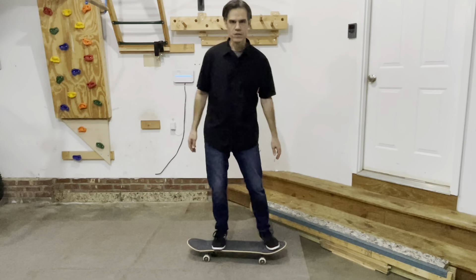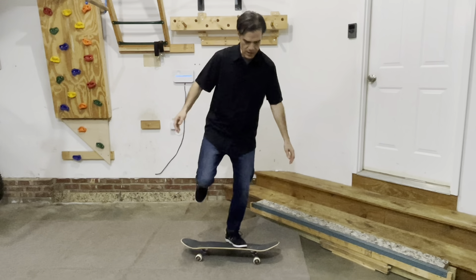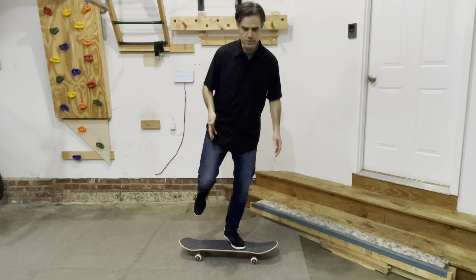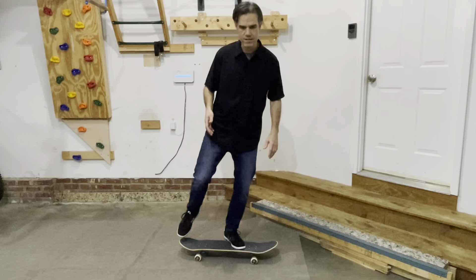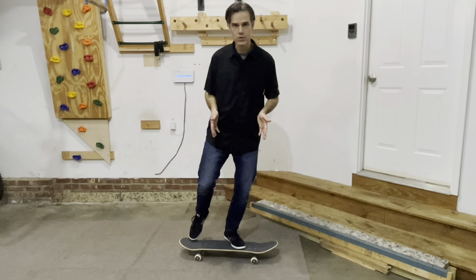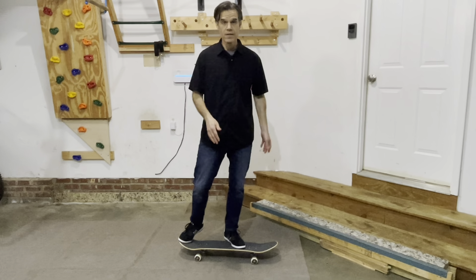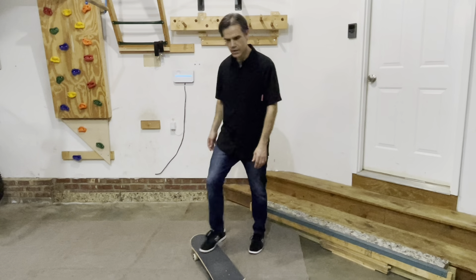I end up landing kind of right on the tail a lot rather than being able to level the board out and land more towards the front. A key there was learning that I actually need to put the majority of my weight — my center of gravity — over my front foot. So I would just cruise around the skate park with only my front foot and kind of get used to that feeling. As I'm preparing to do a kickflip, I think: okay, center of gravity more towards your front foot. This is a good time to talk about shoulder position and eyes as well.